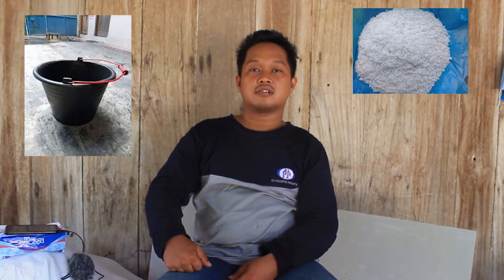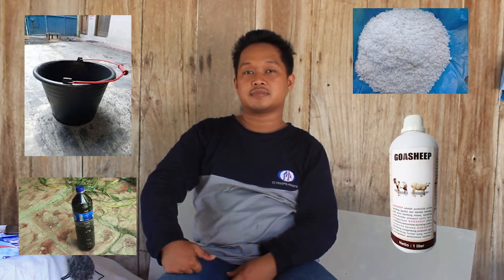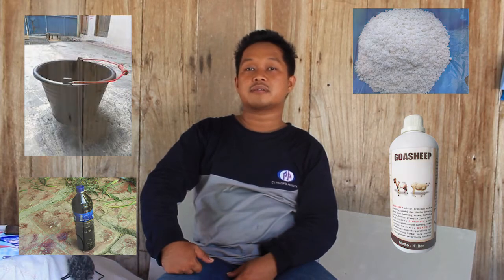Setelah semua bahan tercampur, mulai dari bekatul kemudian ampas empon-empon, selanjutnya kita siapkan bahan berikutnya: yang pertama itu ember, kemudian garam krosok, kemudian tetes tebu, dan yang terakhir produk dari Pradibuta Paramita yaitu Gossip. Untuk seperti apa percampurannya, teman-teman bisa lihat video ini.